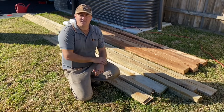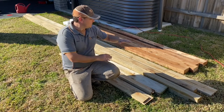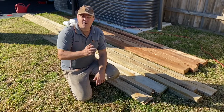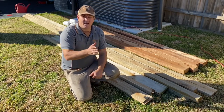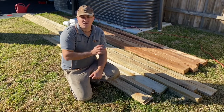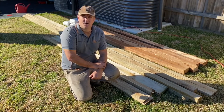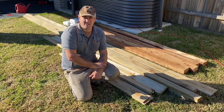A full bay is 5.4 meters because the spacing between posts is 2.7 meters. A full bay with a full length rail is 5.4 meters. A half bay is 2.7 meters long. So your minimum order would be 2.7 meters of length of treated pine paling fencing.